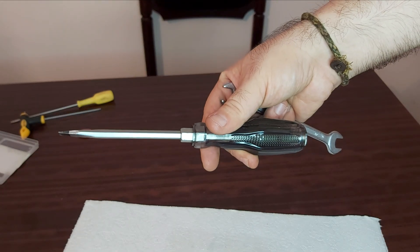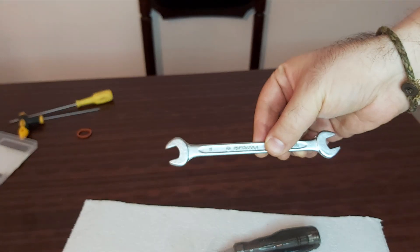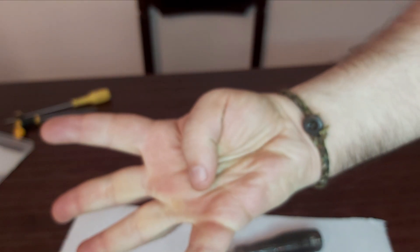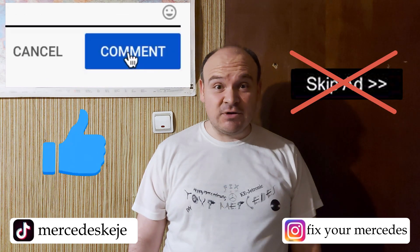A screwdriver like this can be very helpful for you. See you next time — happy mercedes-ing! If you liked this video, please consider subscribing to our YouTube channel and click the bell to be notified when we post new videos. I would also kindly ask you not to hit the skip ad button — that is going to help me a lot. Till next time, happy mercedes-ing, bye!